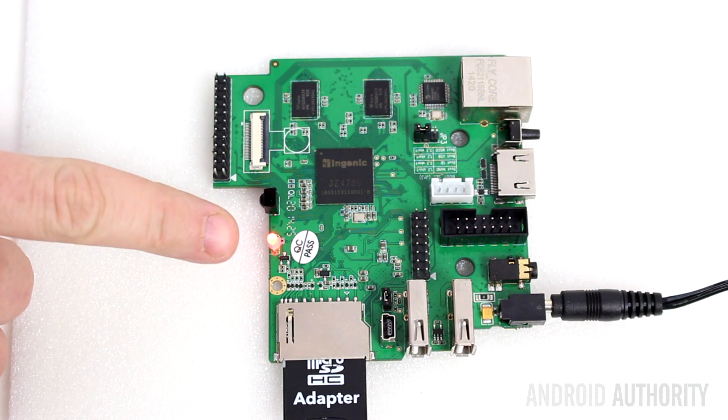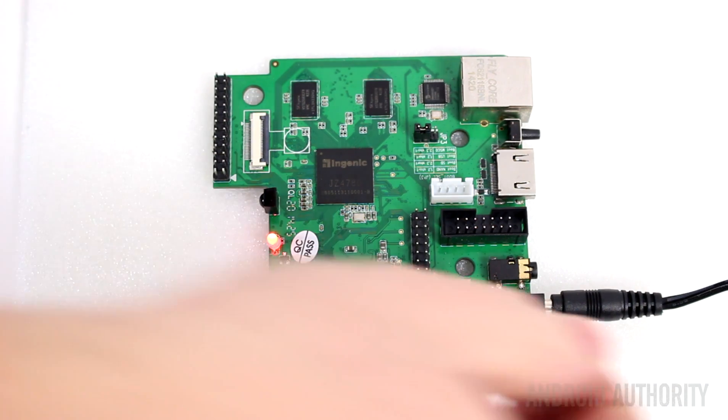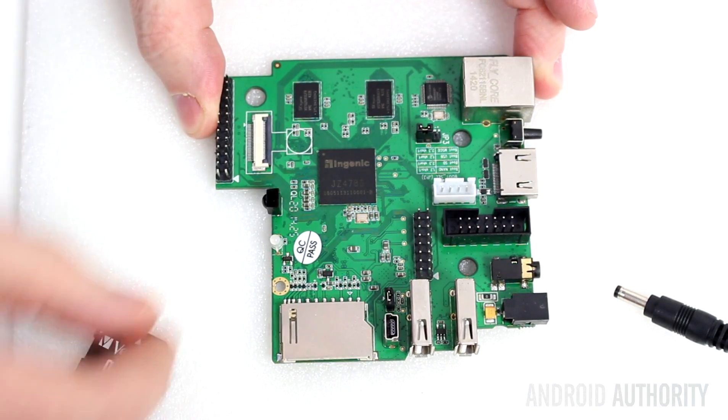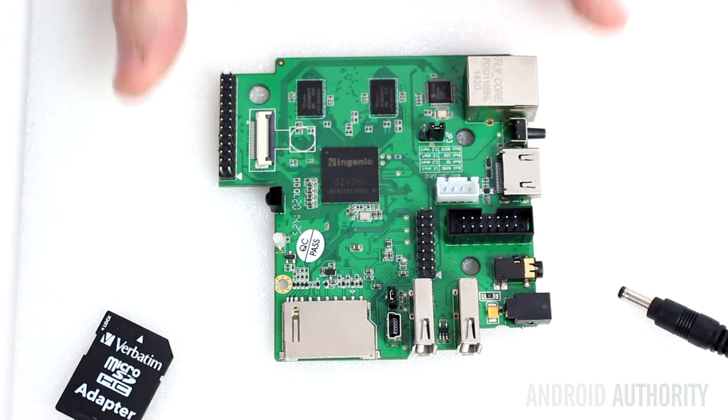The LED has now changed to red, which means the flashing process has finished. So all we need to do now is turn the power off, remove the SD card, and switch this jumper back from pins 2-3 to pins 1-2. And now we need to plug it in and we'll see that it's running Linux.